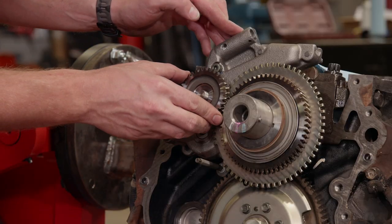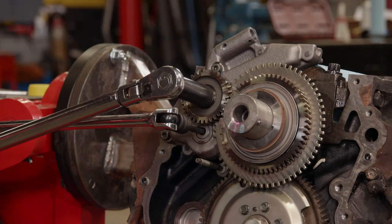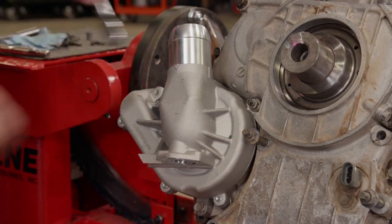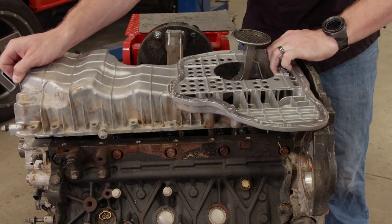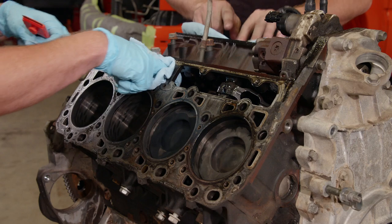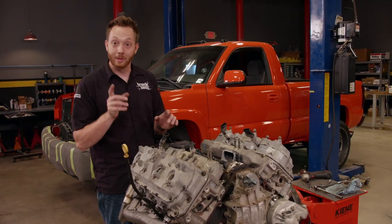With the upgraded oil pump installed, I'll slide on the gear and use some red thread-locker to make sure the left-hand-threaded nut won't back out, then tighten it to 74 pound-feet. The Merchant TIG-welded water pump finishes out the front. The upper oil pan also needs silicone to form a leak-proof seal, and it too gets bolted onto the block. With the engine right side up, some rags are stuffed into the block above the lifters to keep any trash out of the engine while we clean the deck.